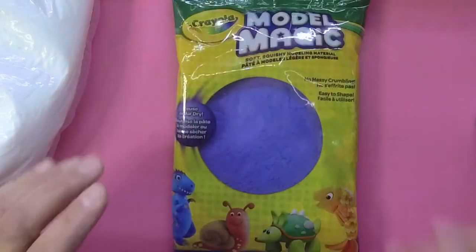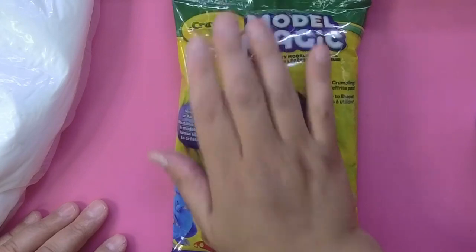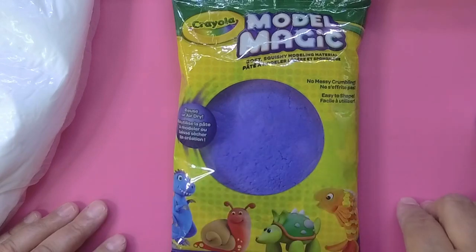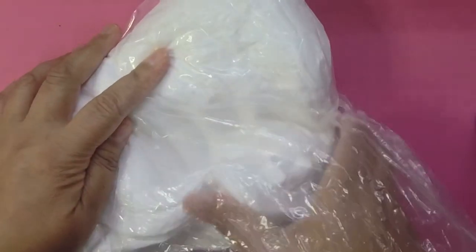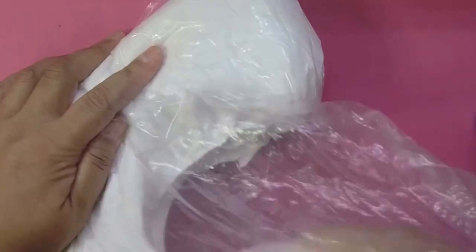I still love Model Magic, but if you can find red foam clay or black foam clay, that's the way to go. That's what I suggest. So what you're going to do is just get some of your clay — take out a handful or however much you feel you need of that one color.